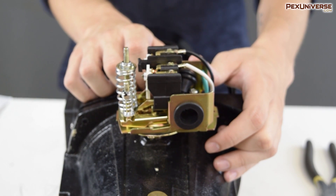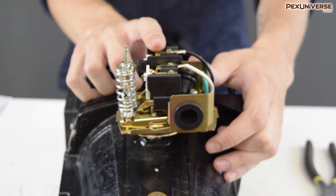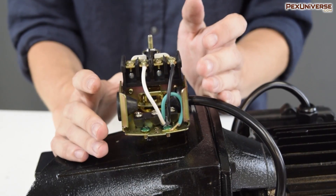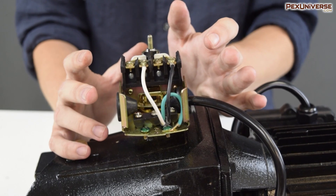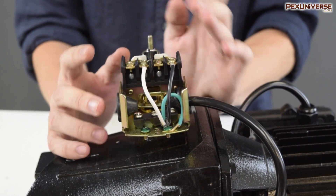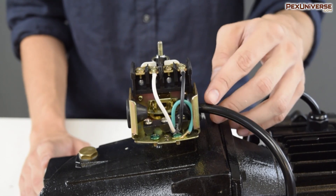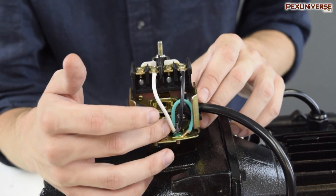First, let's start at the terminals. If your switch is giving you problems like not turning on at all, this is probably where you want to look first — make sure the wiring here is sound. We're going to run through the process of wiring the pressure switch just in case. I cannot stress enough how important it is to make sure that none of these wires are live and that everything is turned off.